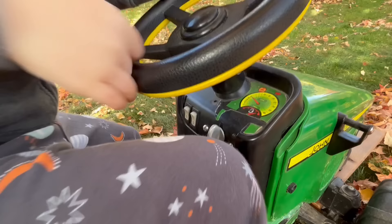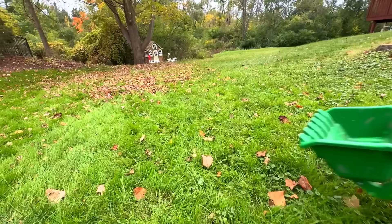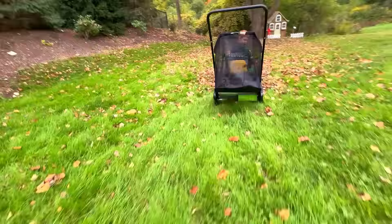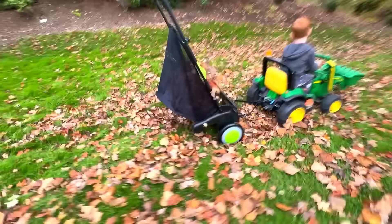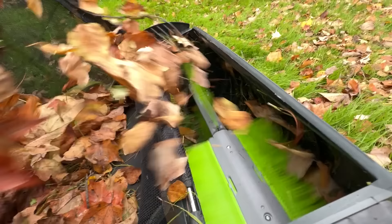We have another tool we can use — it's a lawn sweeper! Let's start collecting leaves in the bag to make a big pile. This is a pretty cool tool. The green brushes sweep the leaves right off the lawn and into the bag. It's working great!